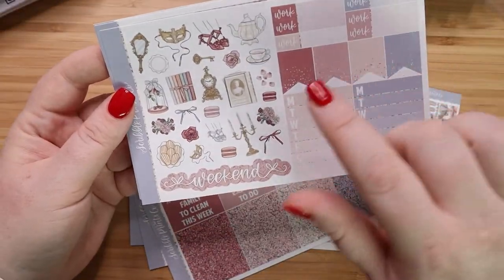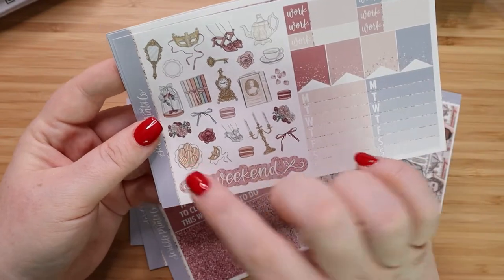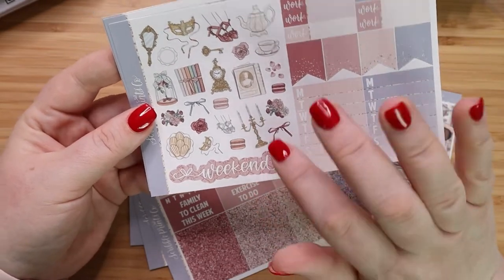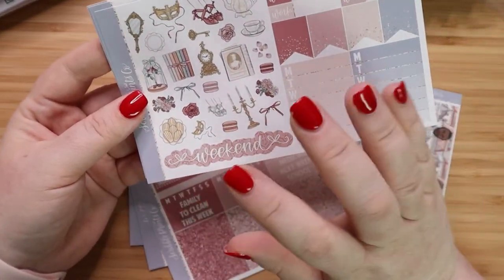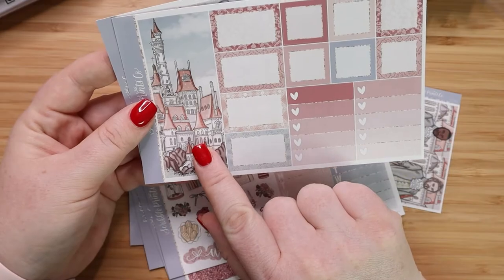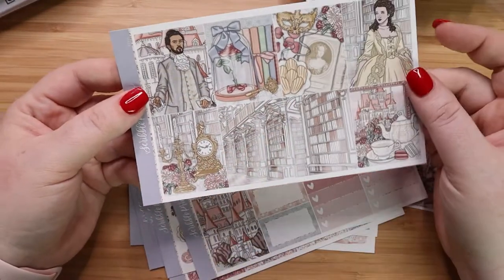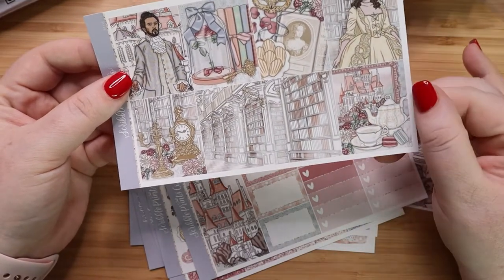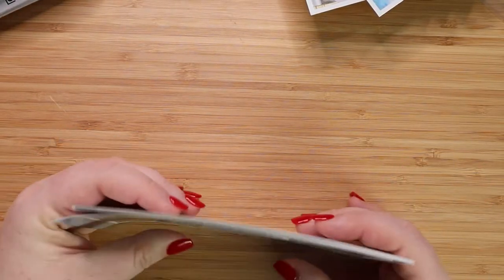And this is your deco sheet. I think it's interesting that you have shoes in here — those are really cute. I might have rather had a dress. You have a plate of cookies, this little magazine from Victorian times, Lumiere and Mrs. Potts, the Rose, Cogsworth. It's a really cute deco kit. And then this sticker — I think this was the reason I bought the Ultimate kit — I just really loved it. And here is her artwork for the big full boxes, which I thought was quite stunning, especially this one. So that's all I have from Scribble Prints Co.